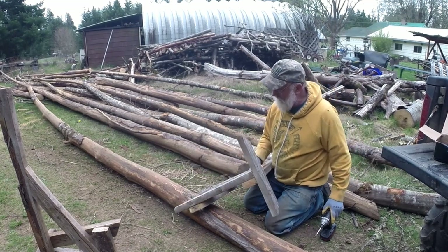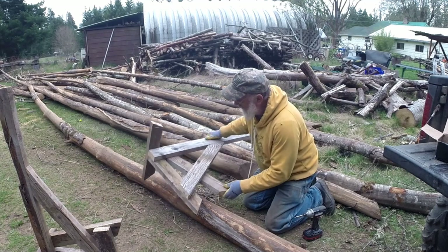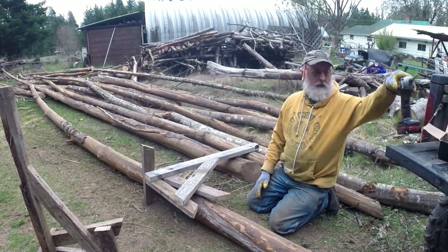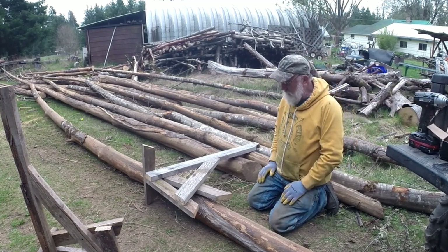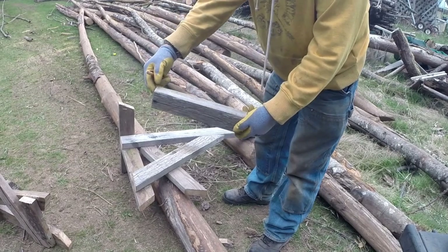Now the only thing I have yet to make is a little piece that will stop the log from dropping all the way down inside. That will keep it up a little higher so I don't have to bend down so much to cut. I'll have me one fine ugly stick.